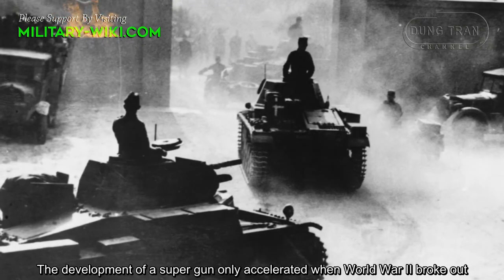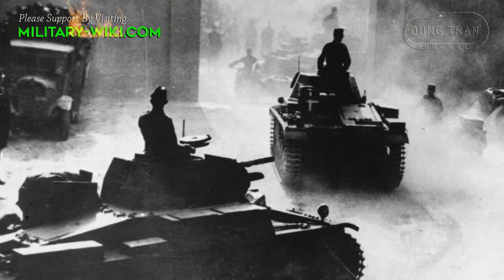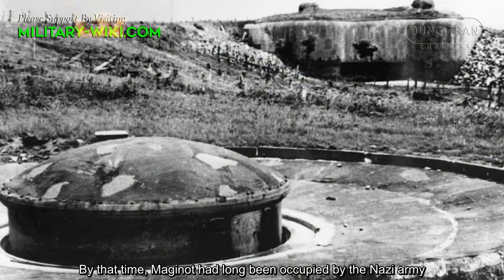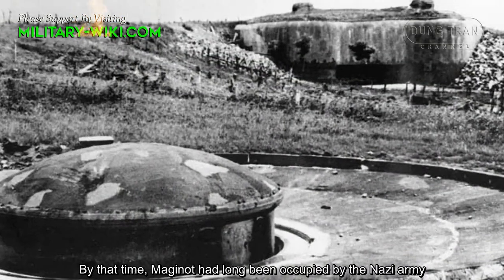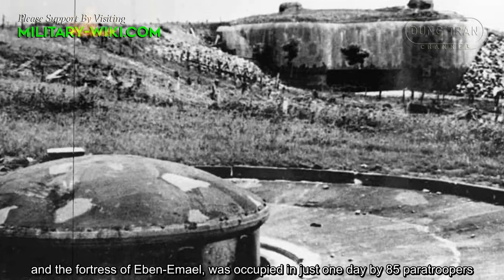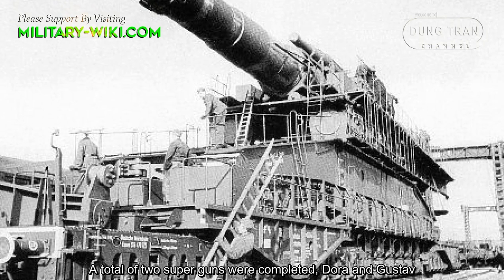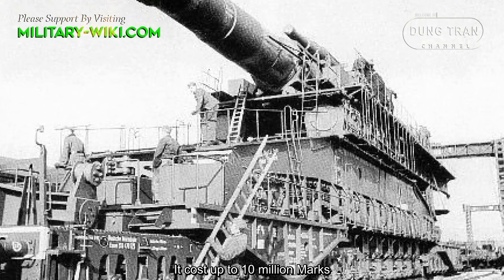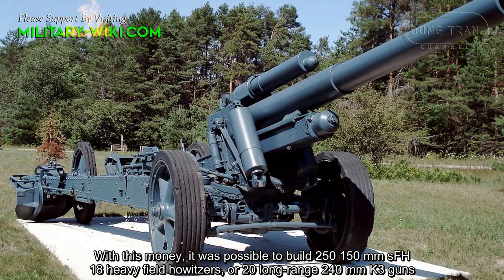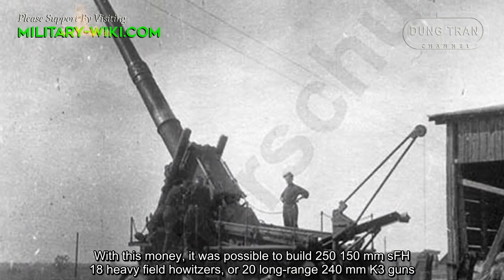The development of the supergun was accelerated when World War II broke out. Gustav was completed in 1941. By that time, the Maginot Line had long been occupied by the Nazi army, and the fortress of Eben-Emael was captured in just one day by 85 paratroopers. A total of two superguns were completed: Dora and Gustav. Each cost up to 10 million marks — money that could have built 250 heavy field howitzers or 20 long-range 240mm K3 guns.